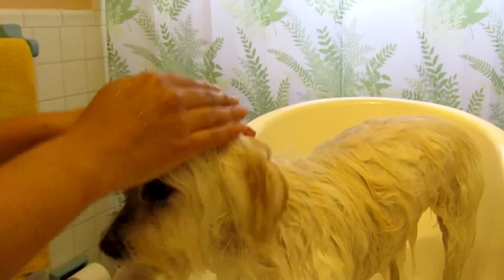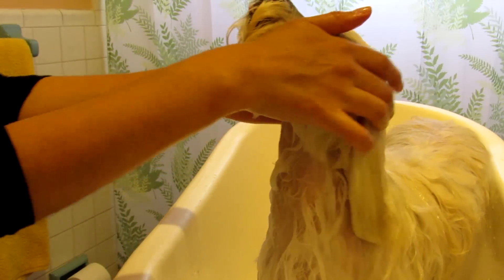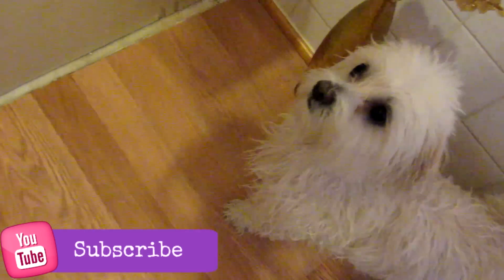Rinse the face very well. Now remove any residual water from the body and dry with a towel. Don't forget to subscribe, thumbs up, and please follow me on Twitter, Facebook, Instagram, and Snapchat.